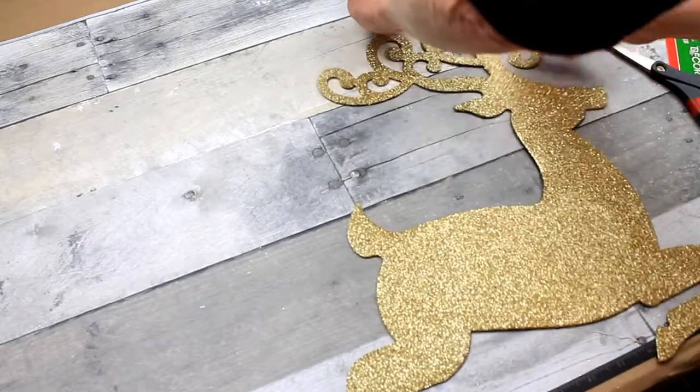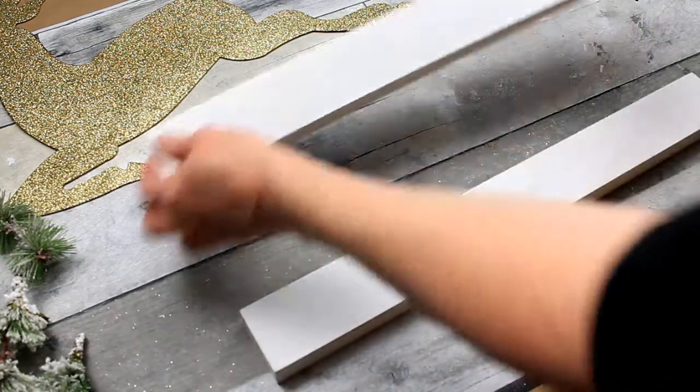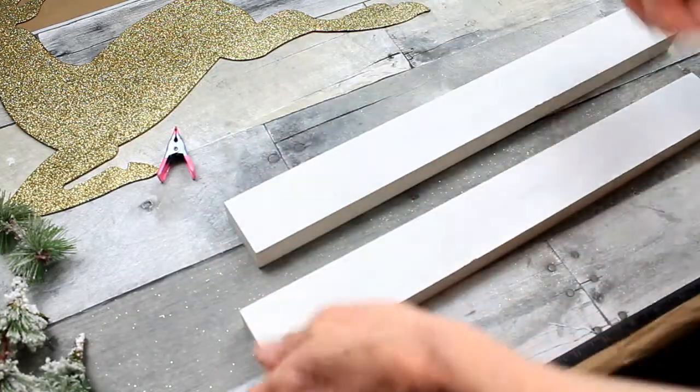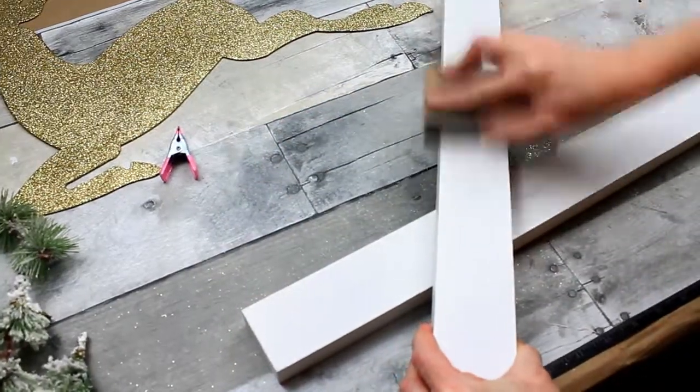Just going to remove the tags and the hanger. We're going to need two of these wooden signs that you can get at Dollar Tree. I'm going to use my sanding block and just sand off where I have removed the stickers.